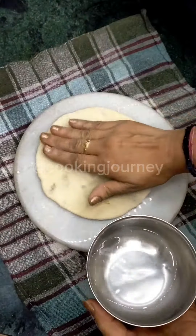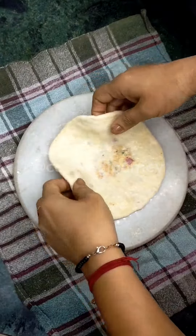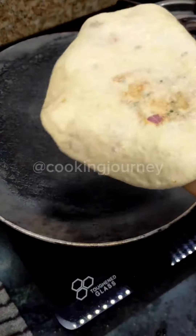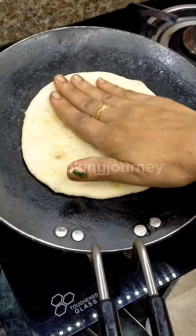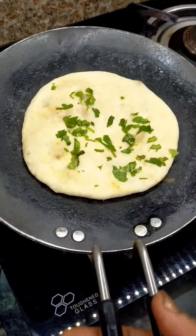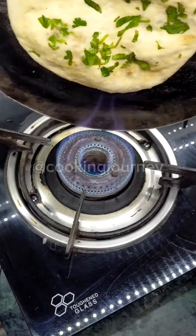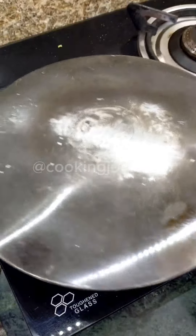Now we will heat the tawa well. We will add a little water on the side, press it well, and cook on a slow flame first. Pour water on the sides of the kulcha and press it down.